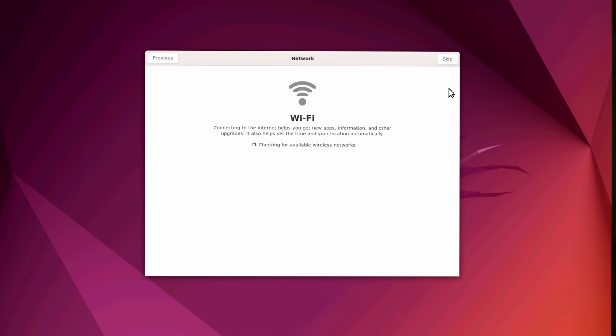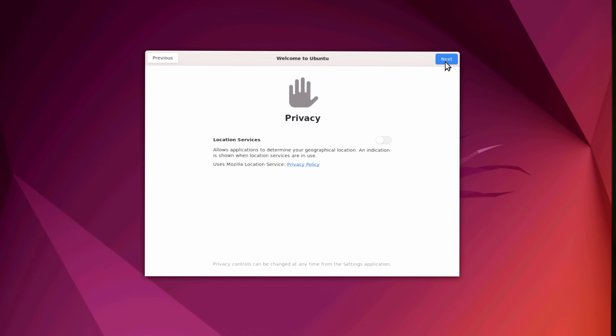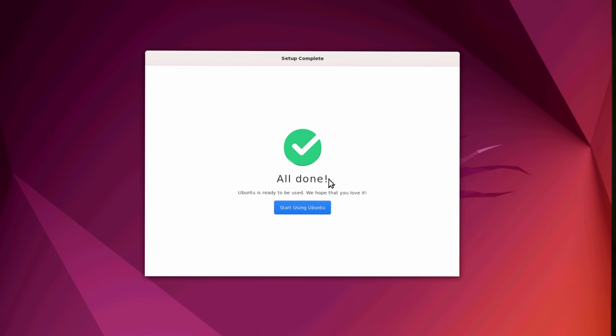Make sure you skip the network step during the setup wizard, then start using Ubuntu. The reason we're skipping the network step is because the Network Manager software that Ubuntu desktop uses doesn't seem to work very well with the USB-C ethernet connection — we have to use the Ubuntu server network software, which is called netplan.